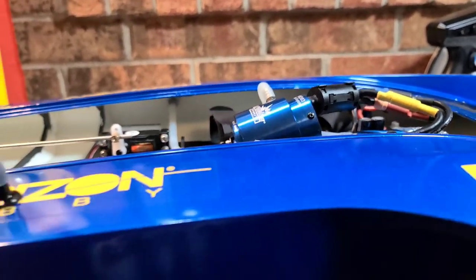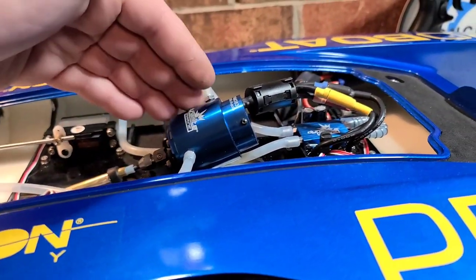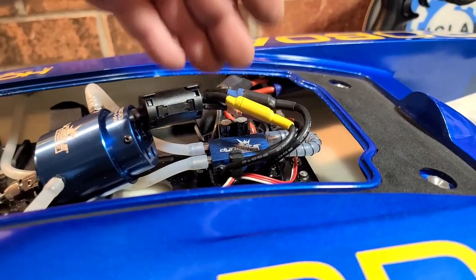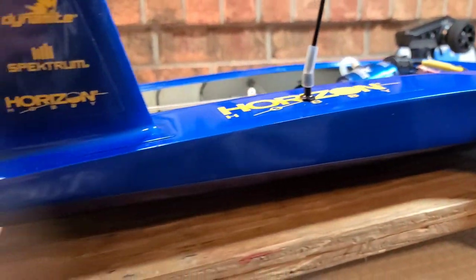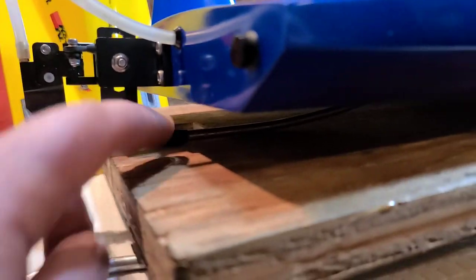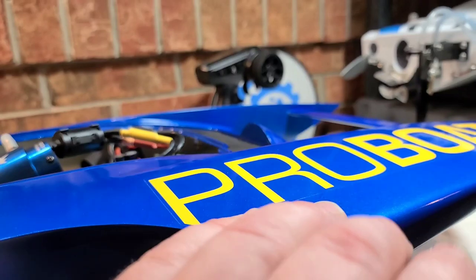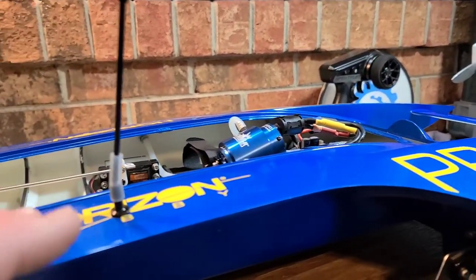I've only got a few runs under my belt with this boat. She's 6S capable, 1900 kV Dynamite motors, 120 amp Dynamite speed control. She's a beast out of the box. Our strut needs to be angled differently. Our stuffing tube needs some attention, and we possibly will get a little bit of tuning on the turn fin in this video. We'll take it out to the pond and see how she runs.